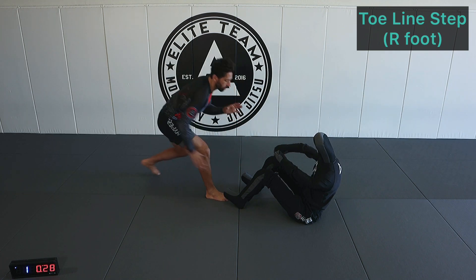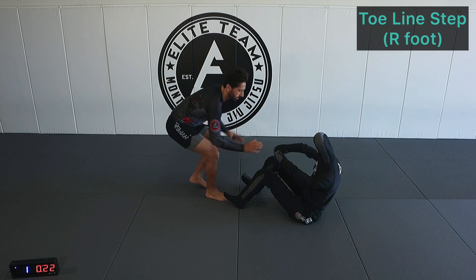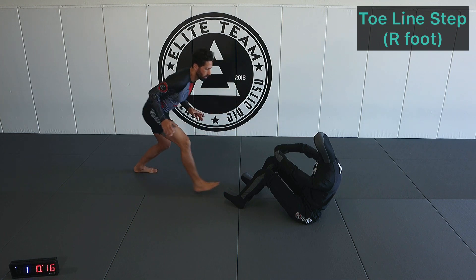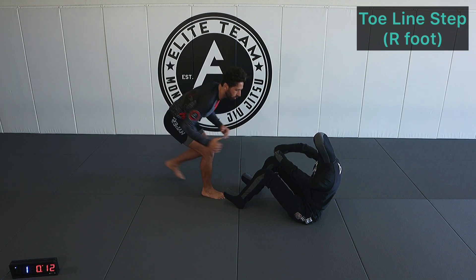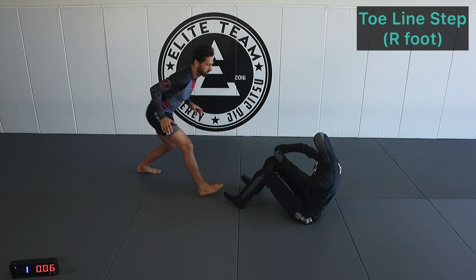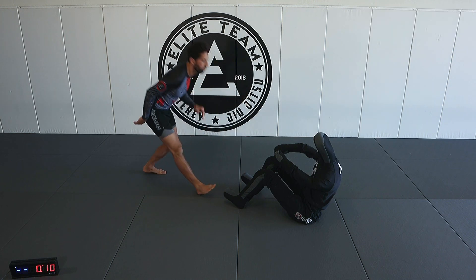Shin to shin can turn into an ashigrami type scenario, arm drags, different things. So we're stepping up to that toe line, nice and balanced. We step forward, our foot goes forward. As we disengage, our back foot leads us back.